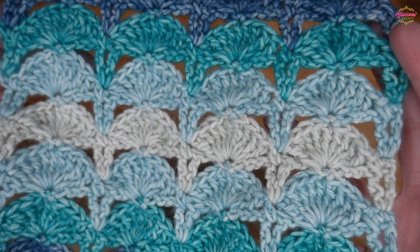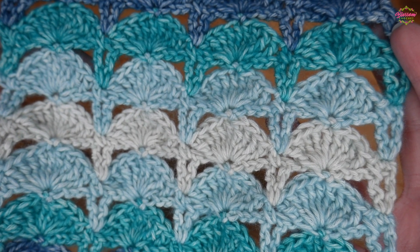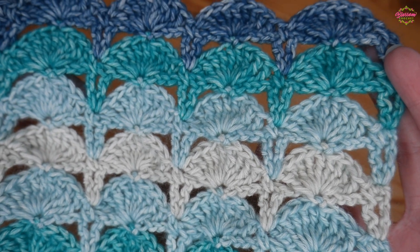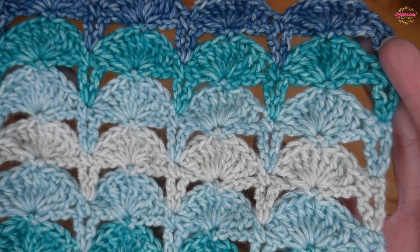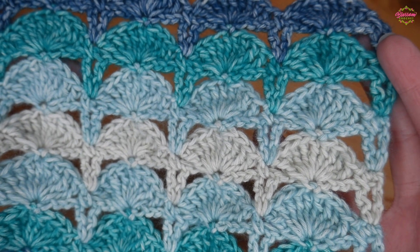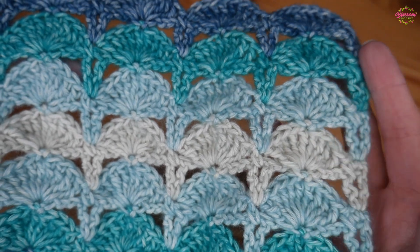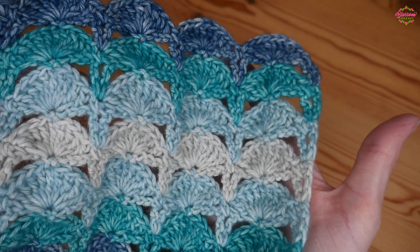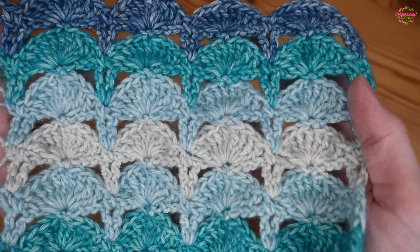It's just a two-row repeat. You can use absolutely any yarn that you like and just use whatever hook size that selected yarn recommends. However, if you're making a scarf and you want a bit more of a drape, you're going to want to go up a hook size just to get that nice soft drape. You can see we get some lovely straight edges as well, and we're just going to jump straight in.